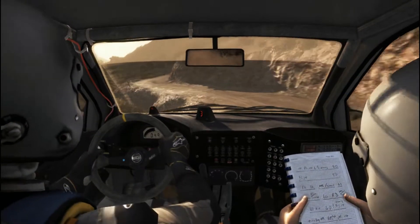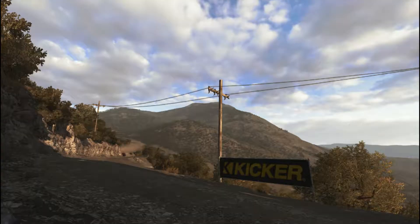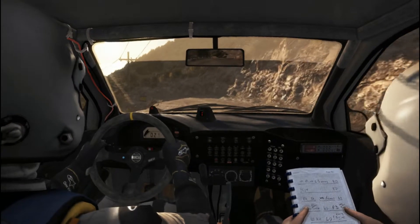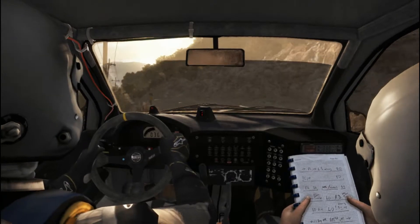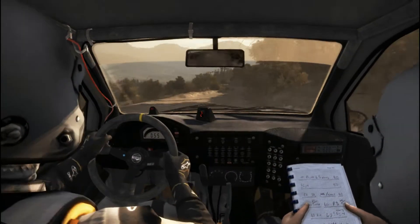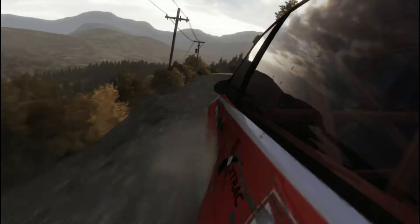Up, into left long, 80 over crest. Up, into left 6, into right 6, tight to the front.